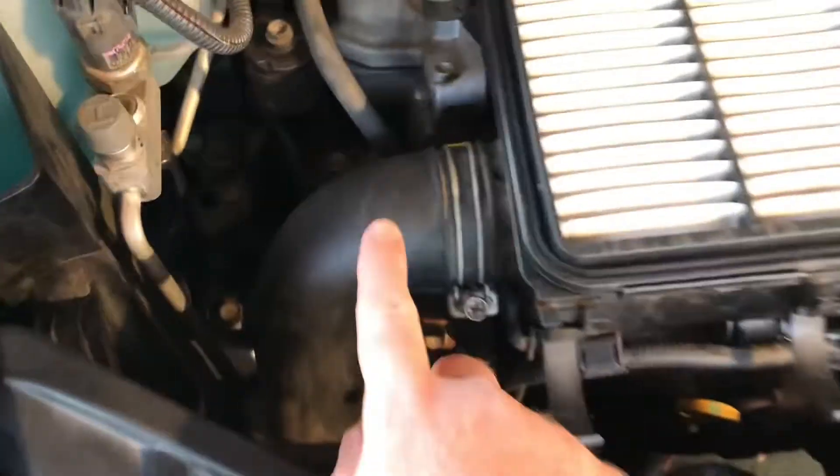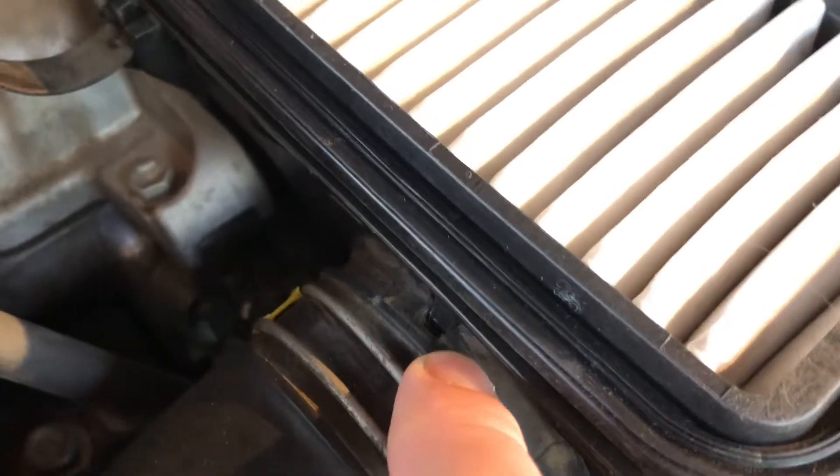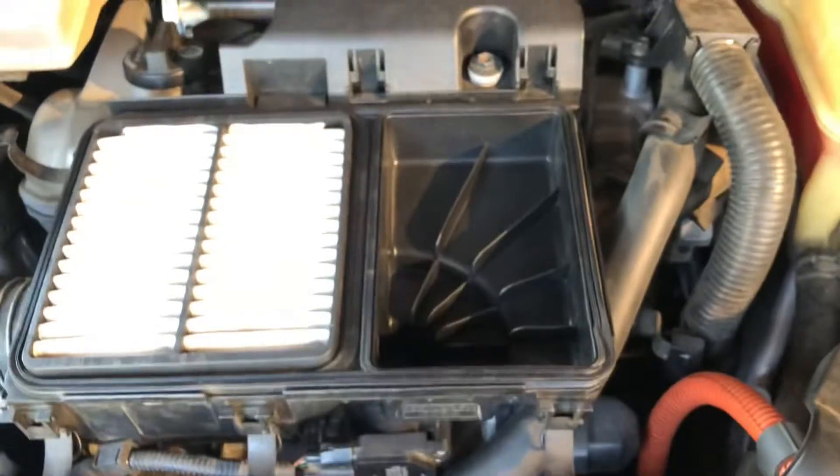Then you just let stuff dry and put everything back together. One thing I wanted to add — when you put this thing back on, there's a notch right there, and see how the rubber goes around it. You line up that notch with the little notch on the air filter housing, and then it clicks in. Tighten it up, click that back in, gently click this in to the thing after you screw it in. And you're good to go.